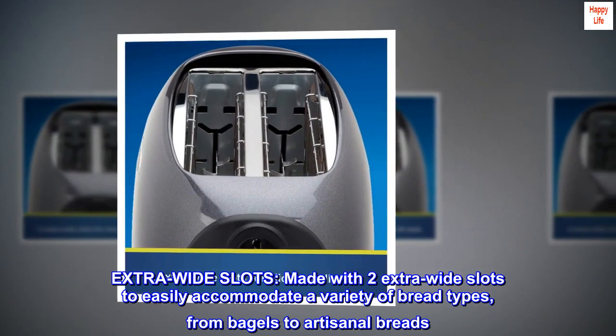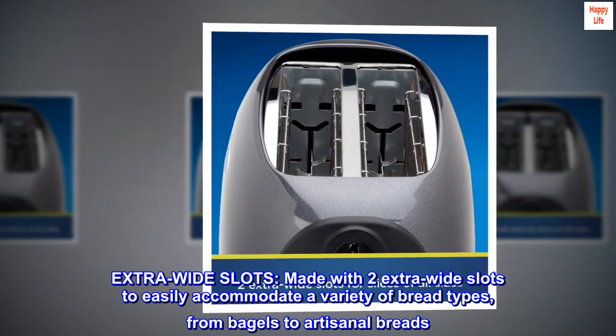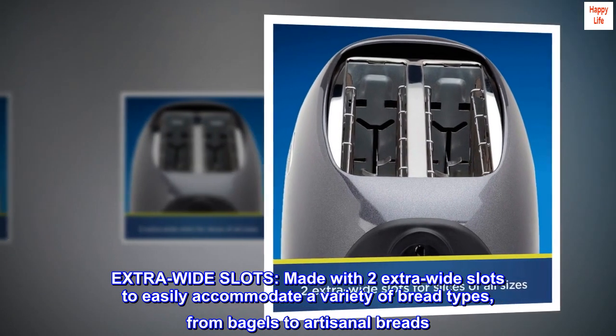Extra Wide Slots: made with two extra-wide slots to easily accommodate a variety of bread types, from bagels to artisanal breads.